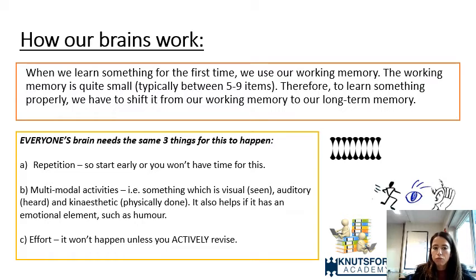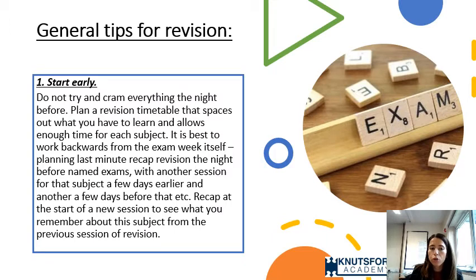To learn something properly, we have to shift it from working memory to long-term memory. Every brain needs three things for this: repetition — you must start revision early and go over content multiple times; multimodal activities — using visual, auditory, and kinesthetic approaches; and effort — it won't happen if you're revising with Netflix on in the background, as that overloads working memory.